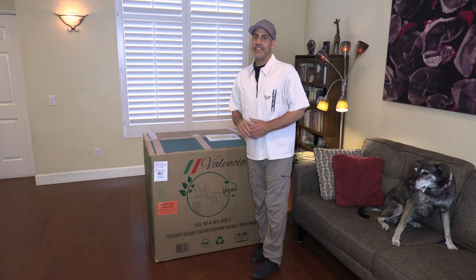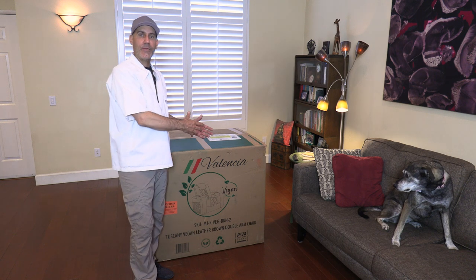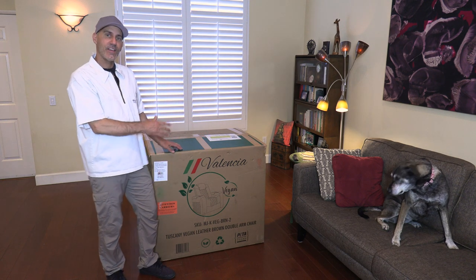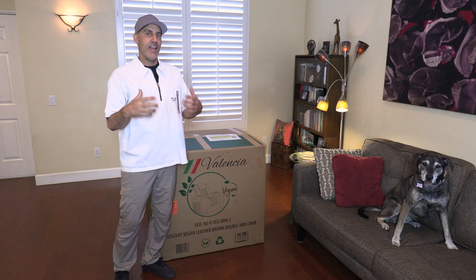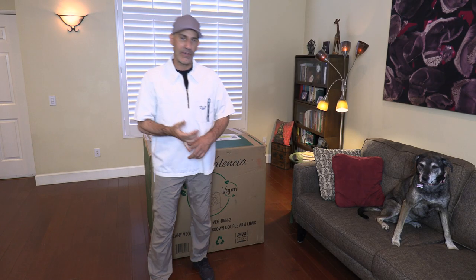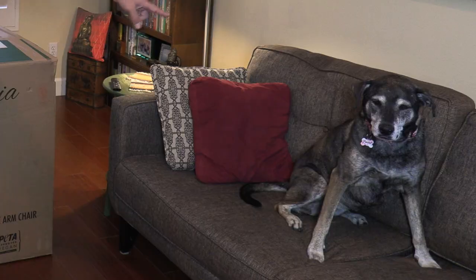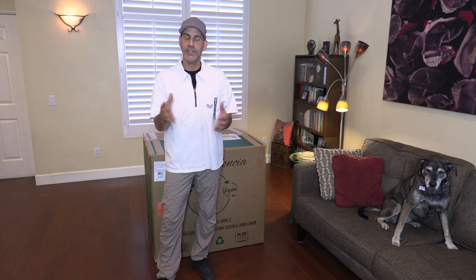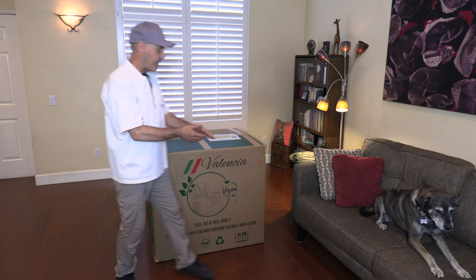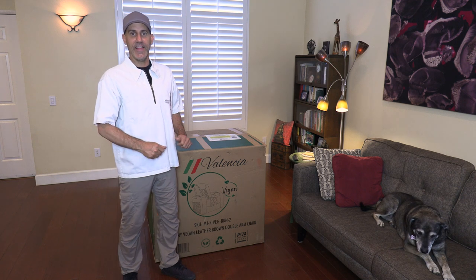Hey guys, I'm Jason Lewis and today I'm really thrilled to be sharing with you the latest upgrade to my home personal movie watching experience — the Valencia Home Theater Tuscany Vegan Luxury Theater Chair. You guys know me for automotive content, but the other thing I'm most passionate about, other than dogs — especially Pinto the dog — is movies. I watch them a couple nights a week, so this is a great addition to that part of my life.